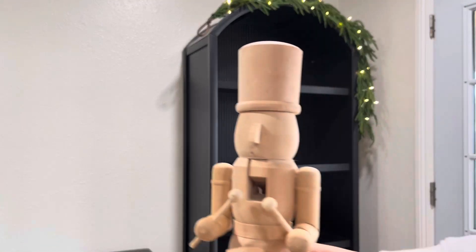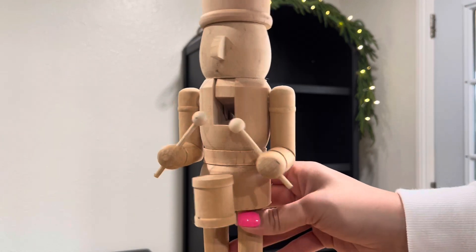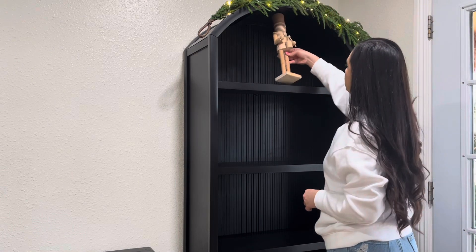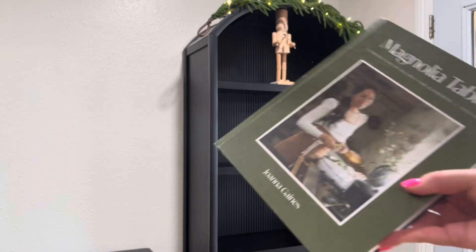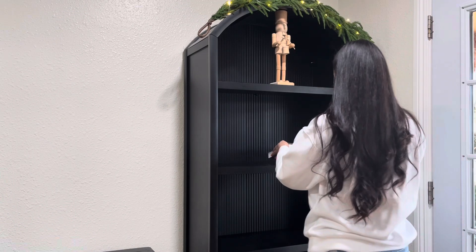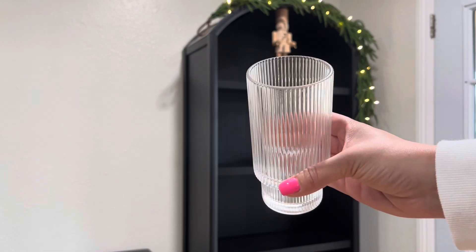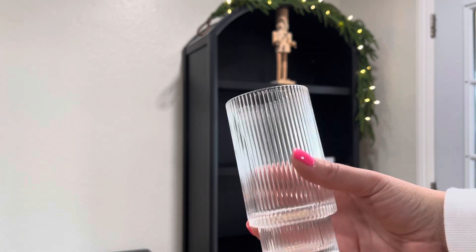Again on the top shelf I will be adding the other nutcracker — this one's a little drummer, it's so cute — so we're just going to keep it simple on top. Now on the other shelf I am going to be layering this book. I think it's the perfect green — it is the Magnolia Table Volume Three — and it's a perfect touch of green. Like I said, I am doing a lot of green throughout my house.